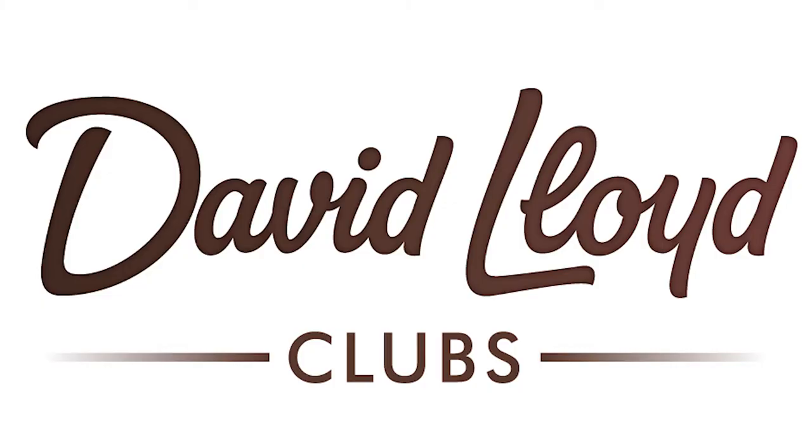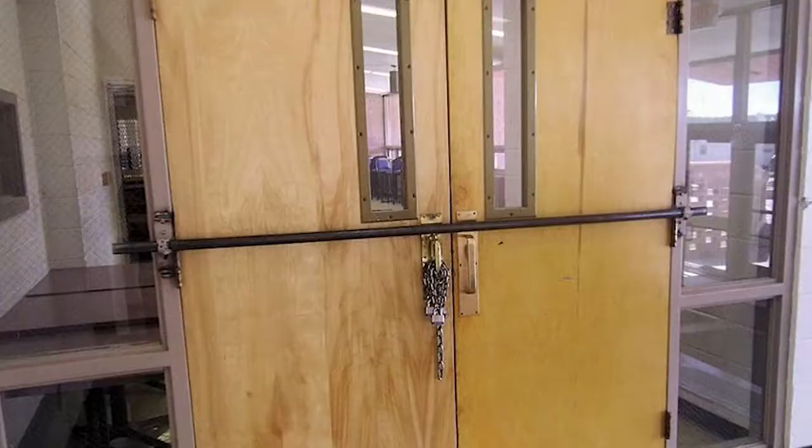So the gyms in Scotland have been shut for what seems like an absolute eternity. The doors have been barricaded and it doesn't seem like they're opening any time soon. That basically leaves us with three options.